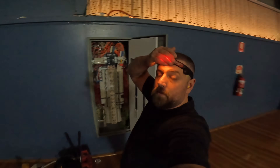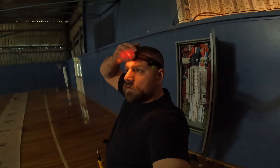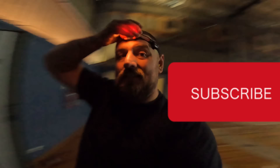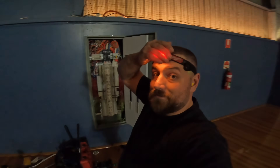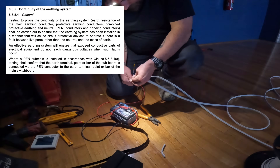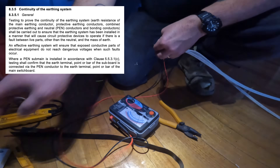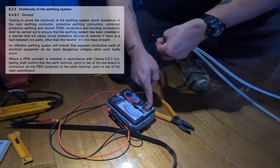So everything's hooked up. We're just going to quickly do some polarity testing and earth continuity. And then I'll quickly check the regs for the fault loop impedance and we'll test that because it's not RCD protected. And then we should be pretty good to fire this thing up and see what happens. See how you probably can't see properly because we're in the dark. And see how that needle's moved to there now?